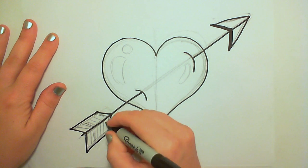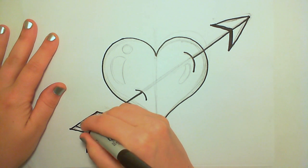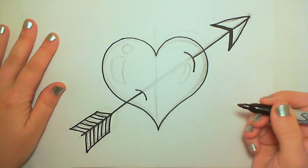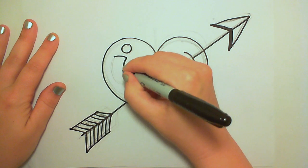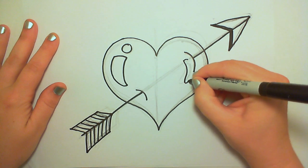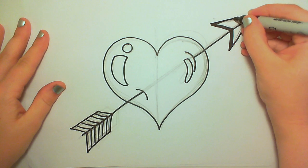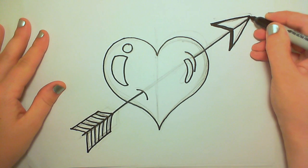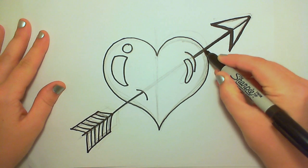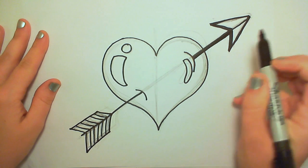That's a pretty little set of feathers there. That looks good. And I'm going to go ahead and outline my highlights for my beginning heart. That arrow looks a little skimpy, so I'm going to make it a little bit thicker by taking my Sharpie marker and really slowly and carefully just adding a little bit more volume to it.